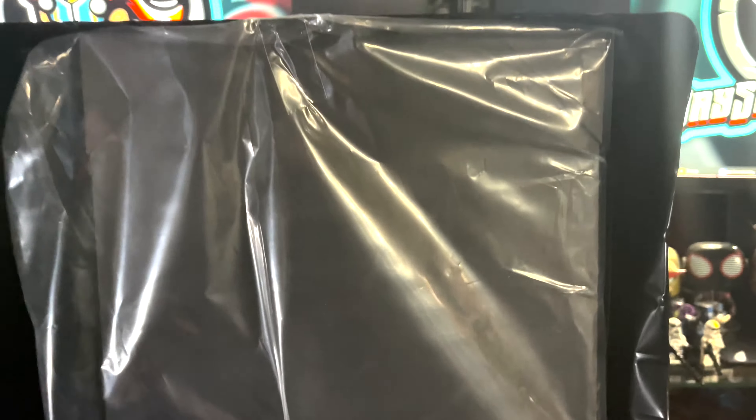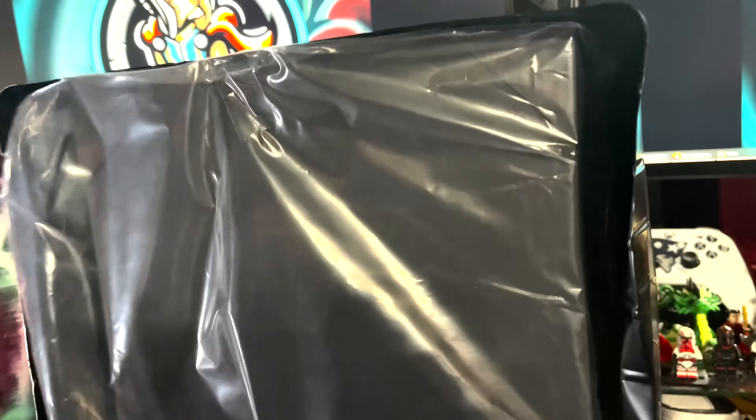Then as we take the figure out, still in the plastic, still with the bubble wrap — if you turn around, you can see that there is a cool little shell background which kind of looks like ripping and tearing through the portal that Wanda puts up. I've never seen one quite like that, but it's pretty cool and looks really good in the background.